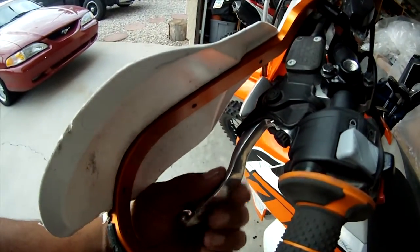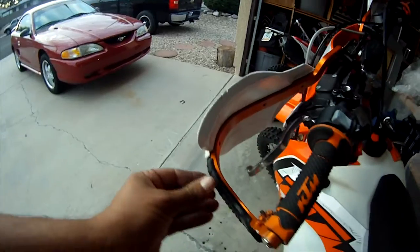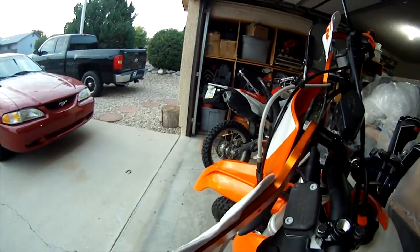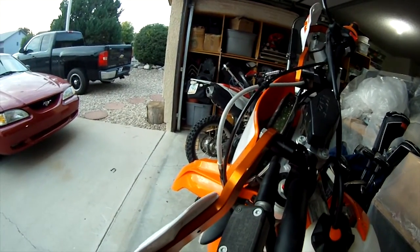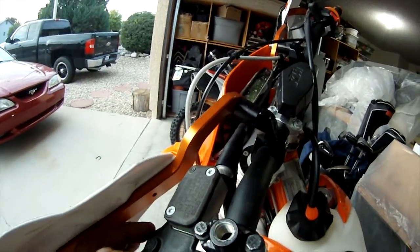Clutch lever here is bent — it twisted somehow. Even though we have these supposedly really high quality, expensive Bark Busters, I mean, I was not even going that fast, and it caused this much damage. It knocked this thing down, which rotated down, which hit the hydraulic line and bent it and caused the leak. Also bending the whole lever assembly down and making it bump against the light controls.